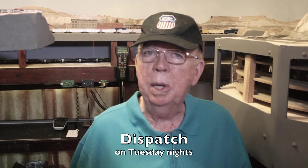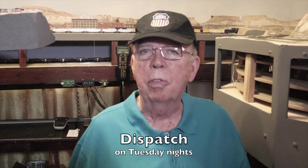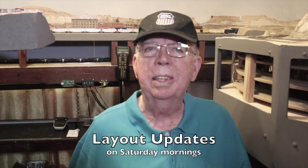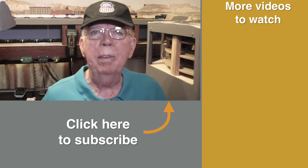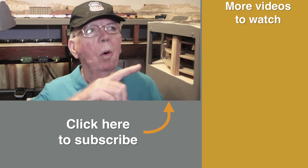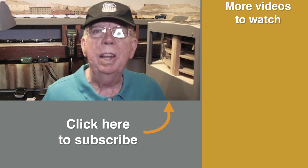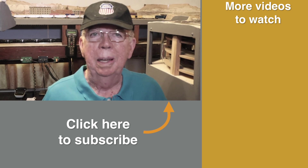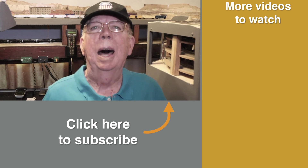Remember to subscribe and hit the notification bell if you haven't done it yet. I upload Dispatch, the weekly show for model railroaders, on Tuesday nights, and layout updates on Saturday mornings — or at least that's what I do when real life doesn't get in the way. You can watch any of the videos in the Evanston Renovation series by clicking over here, as well as videos in the Under the Layout series. Be sure to join me next time. I'm Roy Smith. Happy railroading.